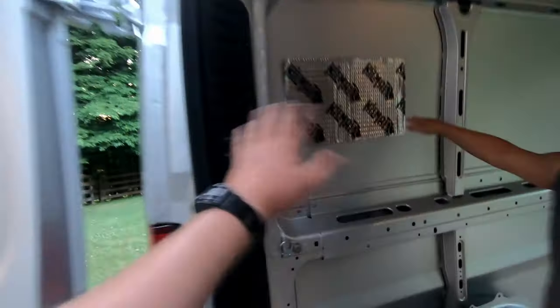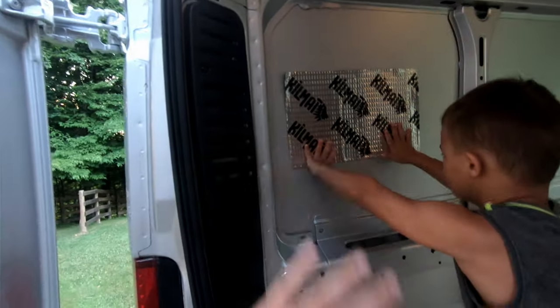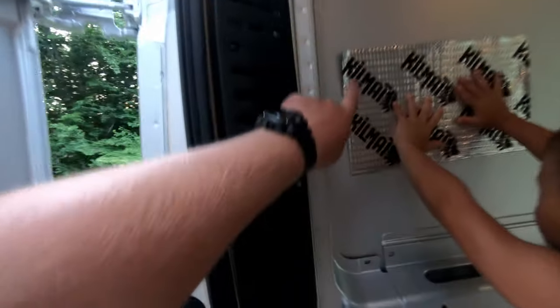Push hard — push, push, push, push. Every square inch, push all over it. Make sure it sticks good. See the corner up here.